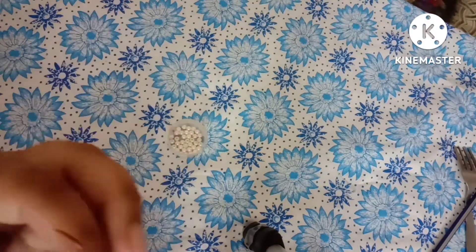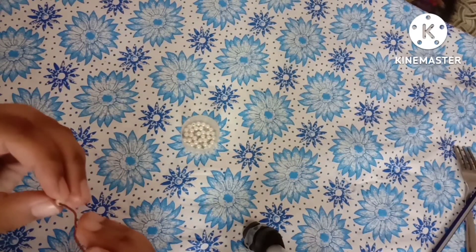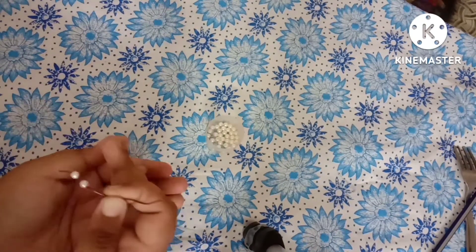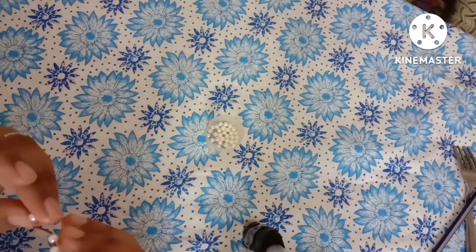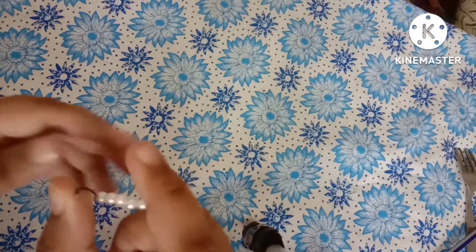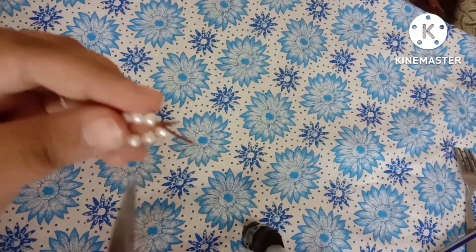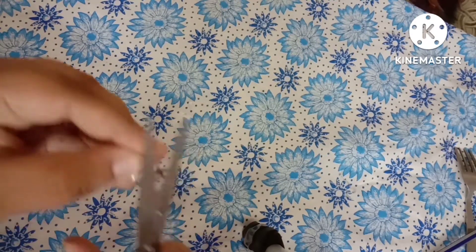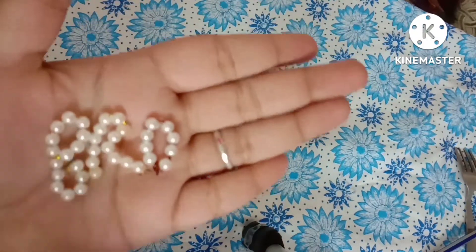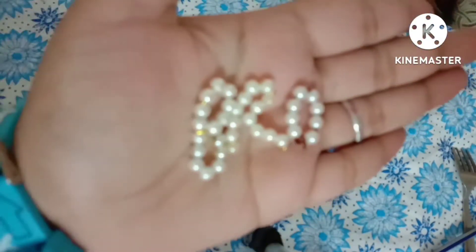Let's make a rakhi for the thali. Take a copper wire and some white color beads and start inserting the white color beads in the copper wire as shown. Now round it and you will get an O shape, and just cut the extra wire. We are going to make a 'BRO' rakhi — I have made B and R already and shown how to make O.